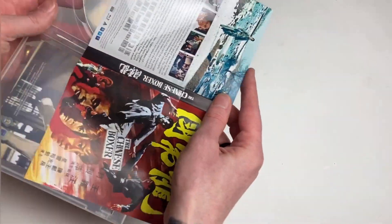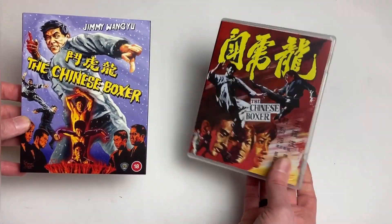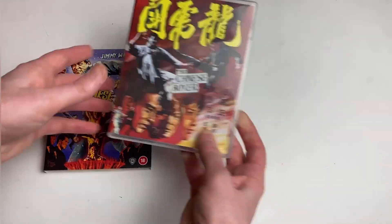We get a replication of Bob's art on the inside sleeve, and 88 are always spectacular about giving us the original poster art. I always like to have a little bit of both — I like to have Bob on the outside and the HK poster on the inside.